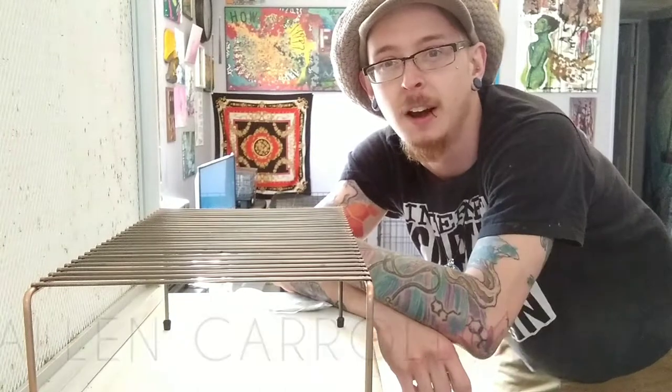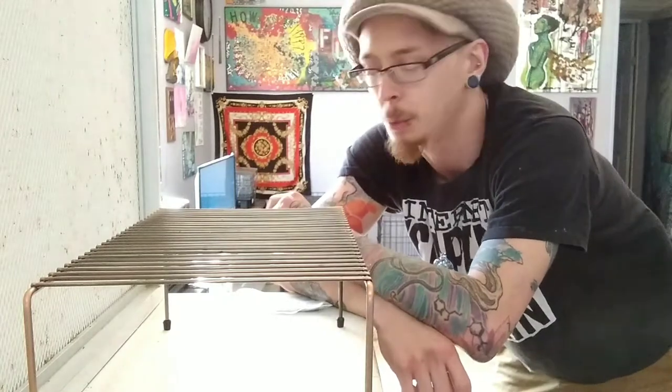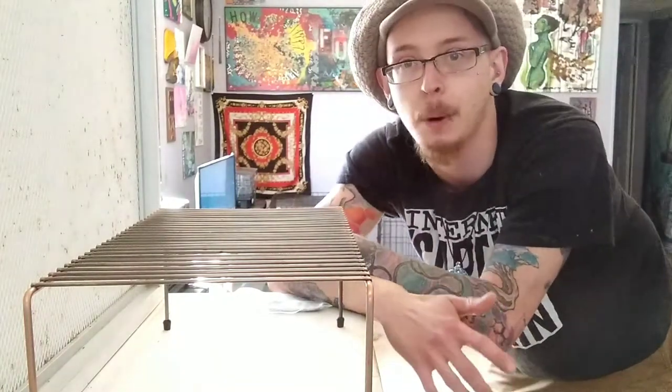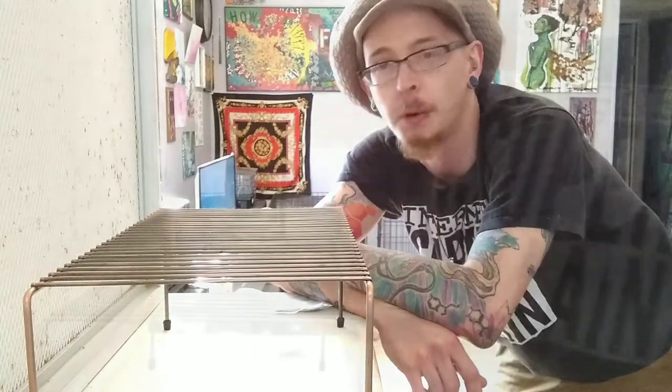A huge shout out to Allen Carroll and Fungi Farm for hooking up these plates — they've got them on sale over there for a dollar a piece. Really good deal. And also, we'll be cloning today a black pearl king mushroom. I think I got this culture originally from Mike Crabtree. If not Crabtree, it's Brian Bailey. But we're going to give it a shot.